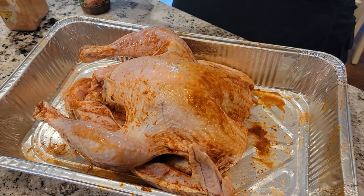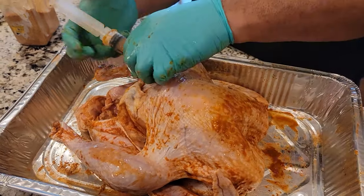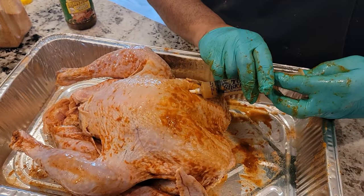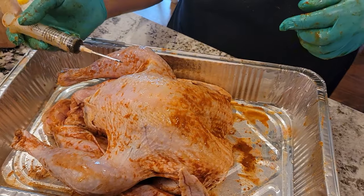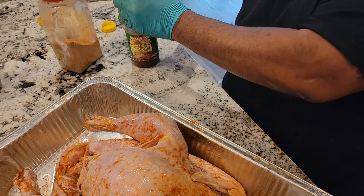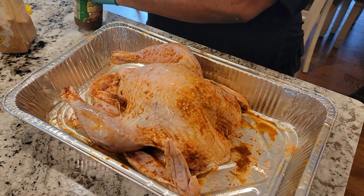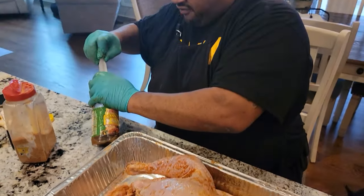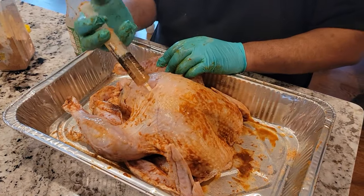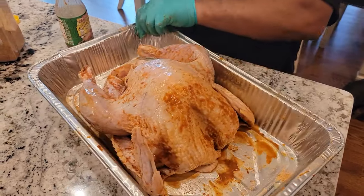Now I'm going to do the breast. Don't be afraid when you're frying your turkey to think that the breast is going to dry out — it's not, because the turkey is being cooked evenly. I went on one end of the breast and then the other side of the breast so I'm getting enough injection in everything. Just use the whole jar — you're going to have some leftover, but just use the whole jar. You can never have enough flavor.